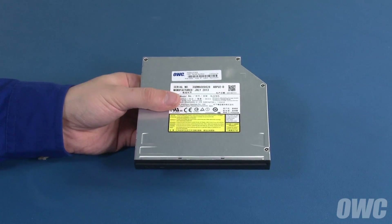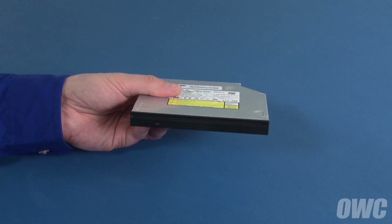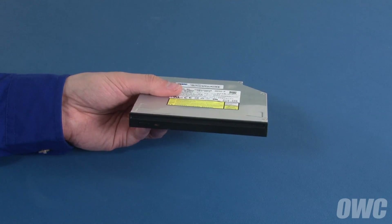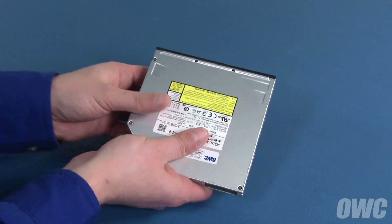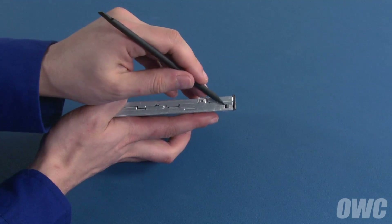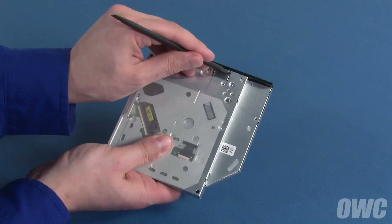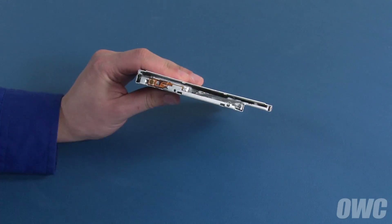Depending on the model, your new optical drive may or may not come with a front bezel attached. If your drive didn't come with a bezel, you can skip ahead to the next section. If your drive did come with a bezel, we'll need to remove it first before proceeding. The bezel is held in by a series of tabs which can be unlatched with a small screwdriver or nylon tool — two on the top, one on the side, and two on the bottom. Once these have been detached, you can simply slide the bezel off the front of the drive and your drive is ready to install into the carrier.